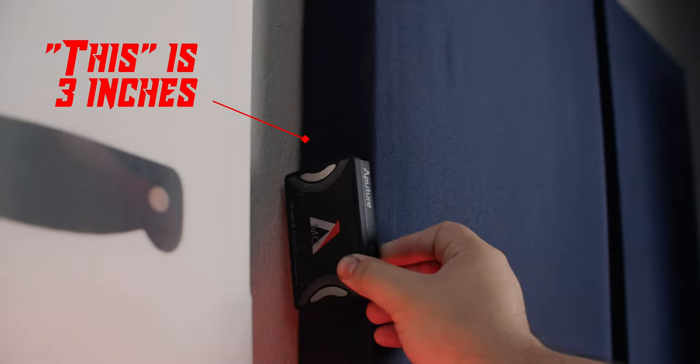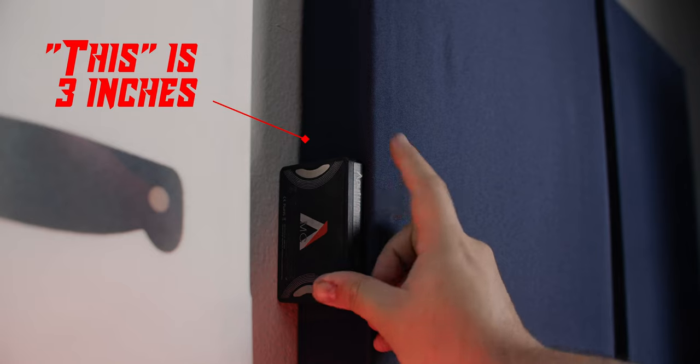In theory, the thicker the better. In fact, some people recommend having some space between the absorption material and the wall. However, anything sticking out of the wall more than this, I'd say, is not worth the exponentially less significant improvement.